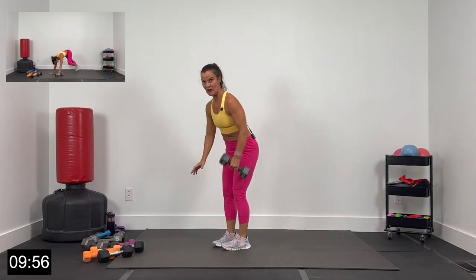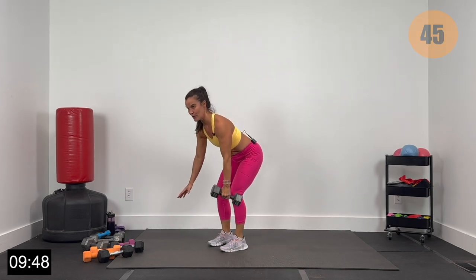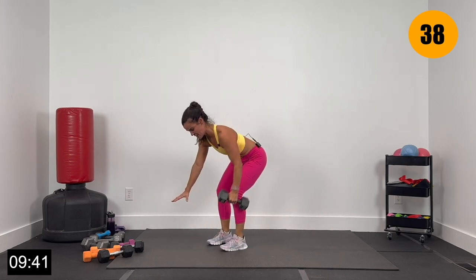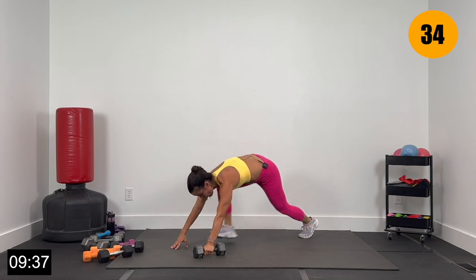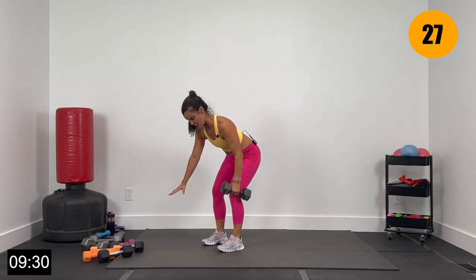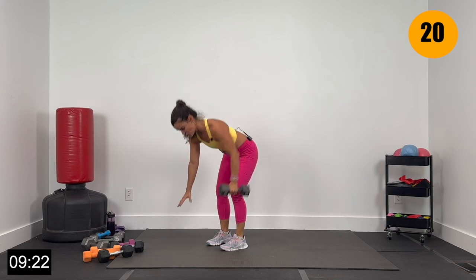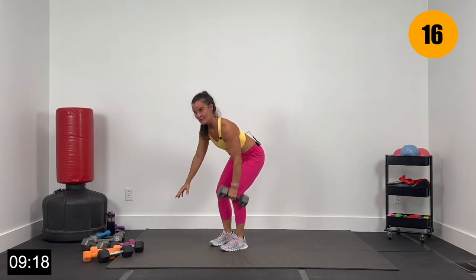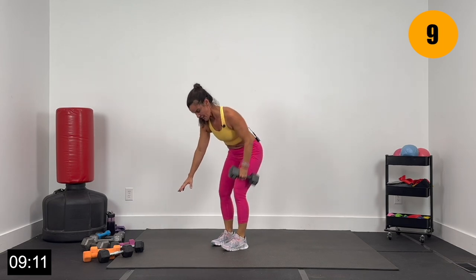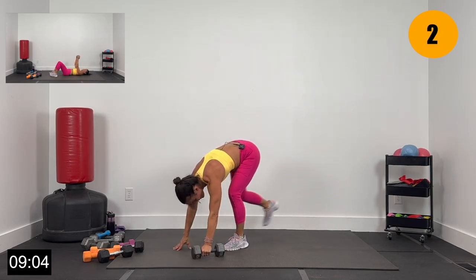Dumbbell in the right hand — we've got three rows, then a walk-out plank, right back up. Three rows, let's go 2, and 1. Three rows, then walk-out burpee, right back up. Three rows — three, two, one — down, walk it out, walk it up. You can take this to high impact if you want: down, out, in, up. Three rows — high impact or low, up to you, but drive that dumbbell to your hip, getting a good squeeze on your back. 15 seconds right here — we go to the floor after this. Finish strong — give me 5, 4, 3, 2, and 1.